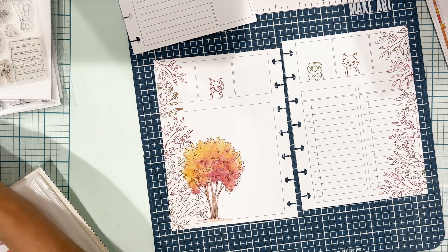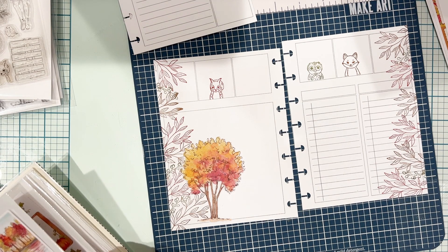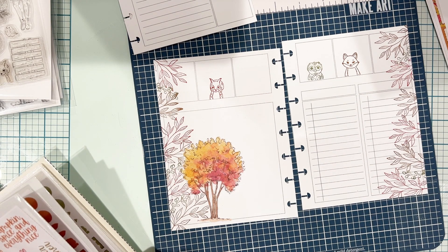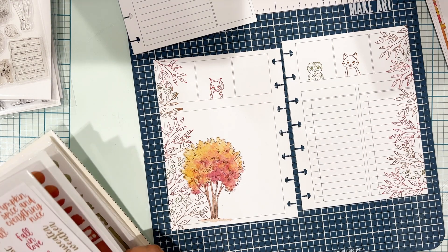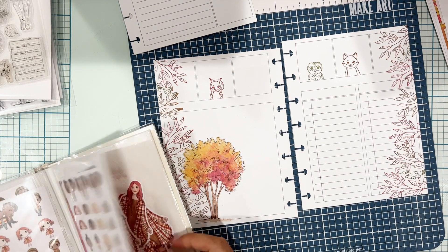You're going to see it all coming together with the stickers, the colored stamps, and things like that. I really love it — gotta do it more often. I'm just going through my sticker books, seeing what inspires me, seeing what I want to use.